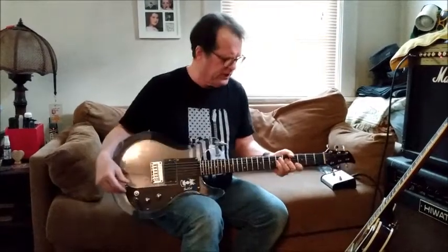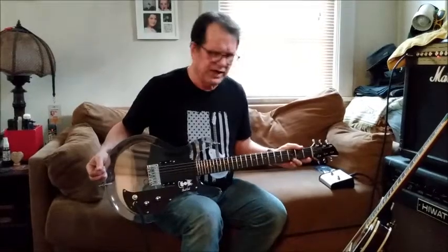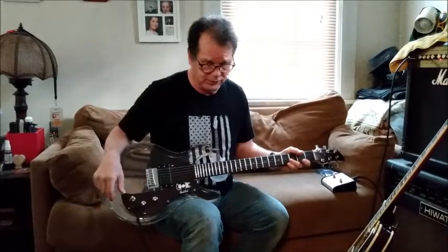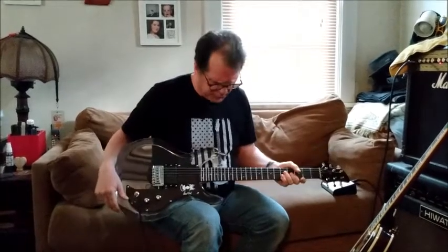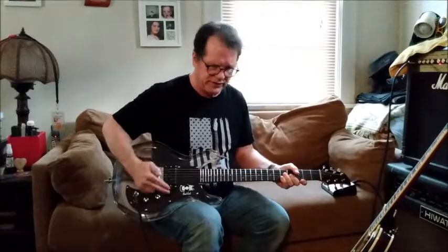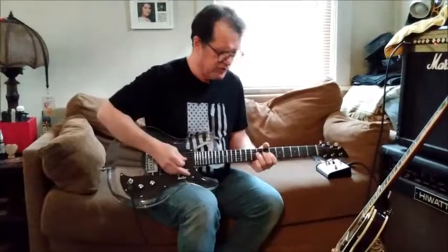In terms of the setup, the neck was completely straight when I got it out of the box. I gave it a little neck relief, which worked fine — truss rod works fine. Nut slots were pretty good; I lowered a couple of the slots just slightly. Checked and adjusted the intonation, checked and lowered the action, did all the normal setup things. It plays pretty well.